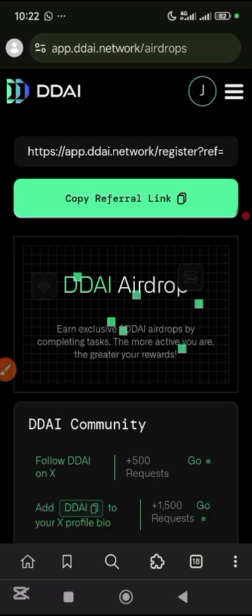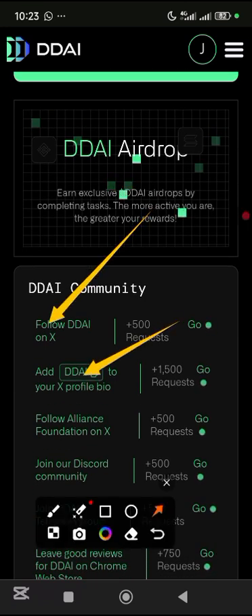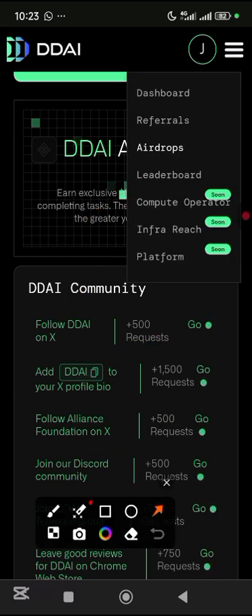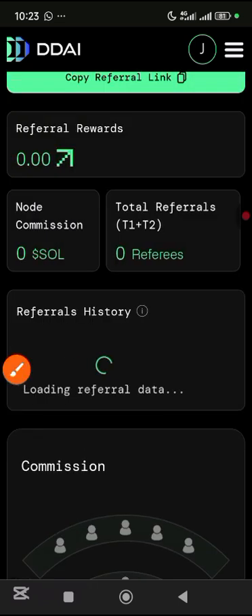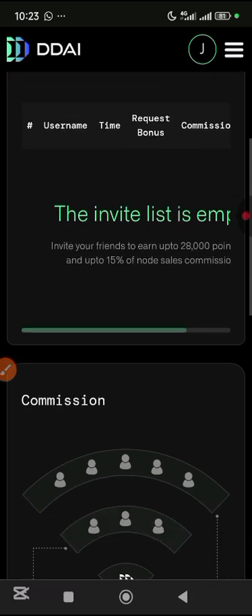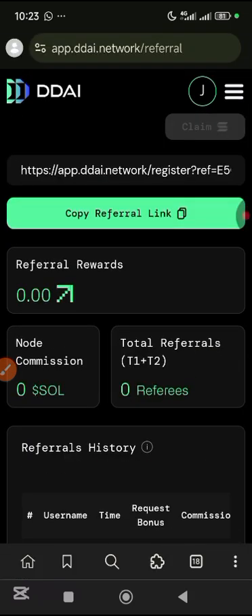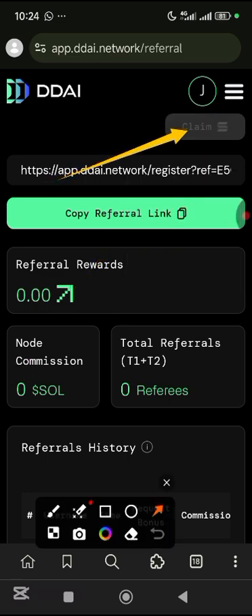Later on your own you can come here and do your tasks — you follow them on X, add this to your X profile, and join their Discord. I'm not going to do any of these; you can do it on your own. Then come back here and to see your referrals just come down and tap on referrals. You can be able to see all your referral commissions. I basically think there will be something you need to claim here, so you need to be checking here.